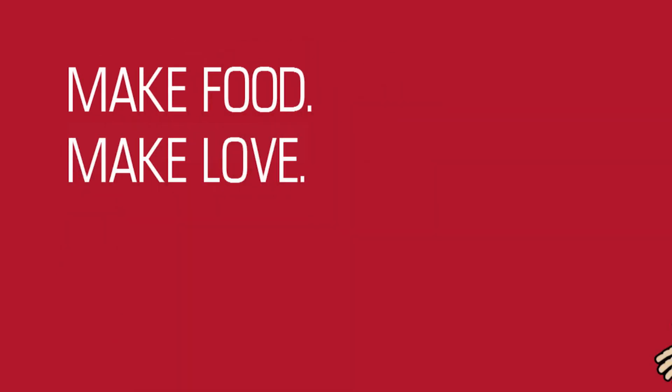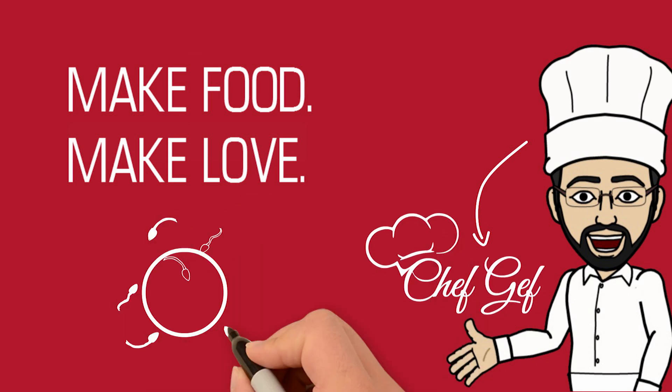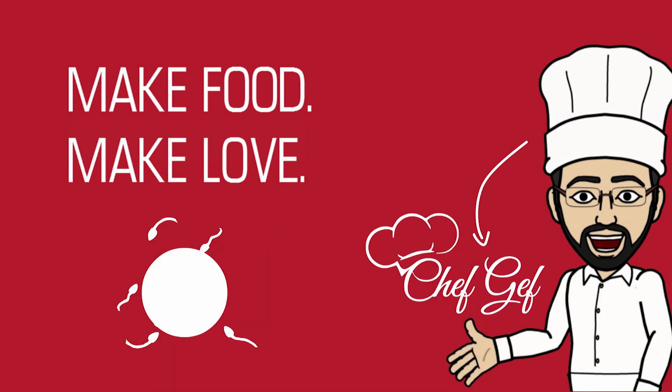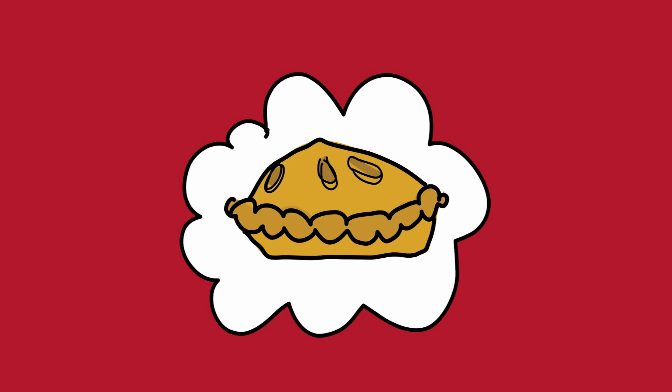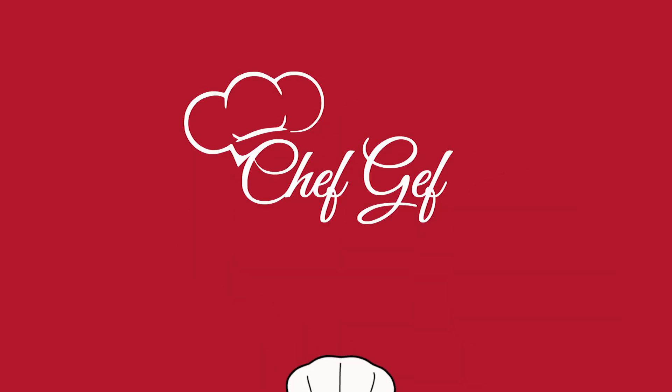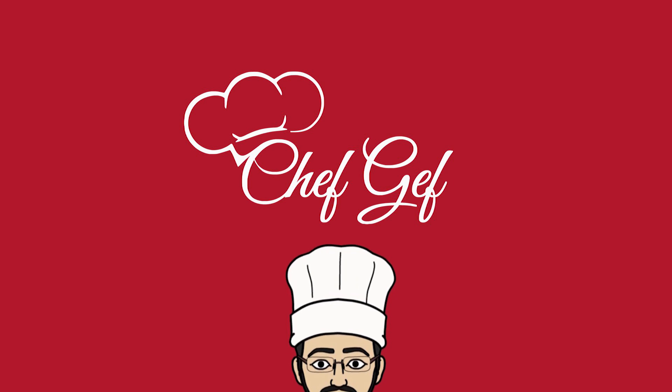Welcome to Make Food, Make Love — the cooking and relationship show strictly for guys. In this series we'll show you how to make simple delicious dishes for your partner. Let's get cooking with your host Chef Geff. Welcome to another episode of Make Food, Make Love, the cooking show for guys where I show you how to cook so that she loves you more.